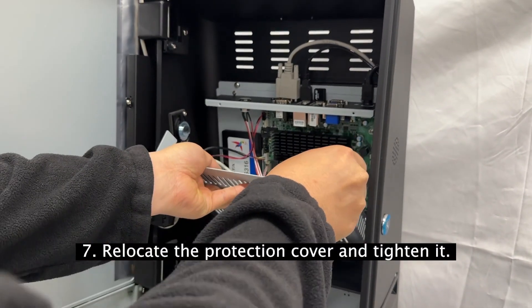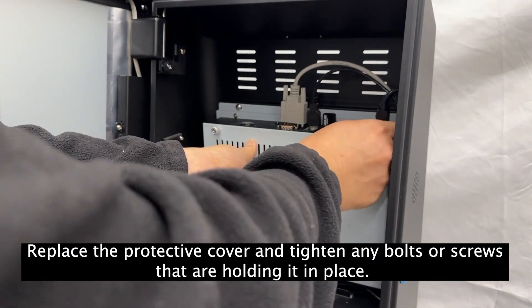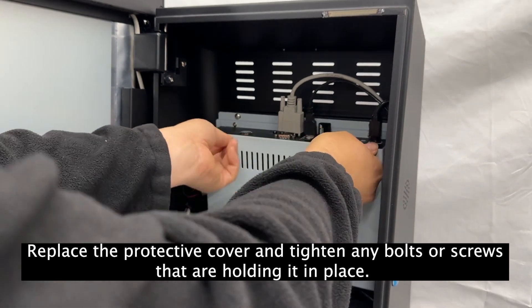Step 7: Relocate the protection cover and tighten it. Replace the protective cover and tighten any bolts or screws that are holding it in place.